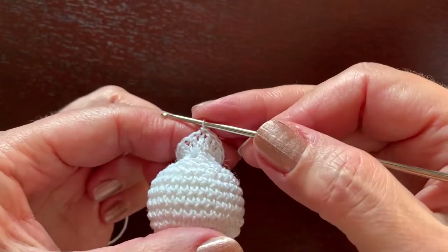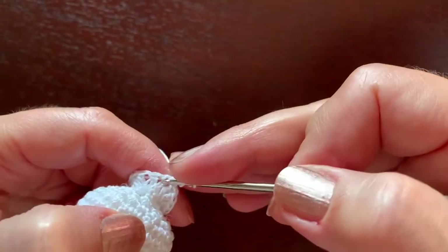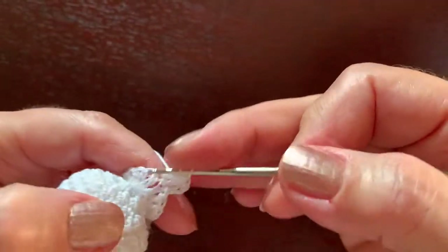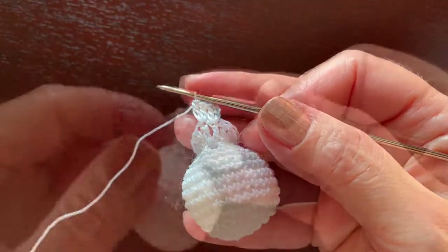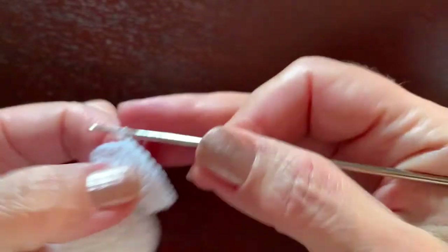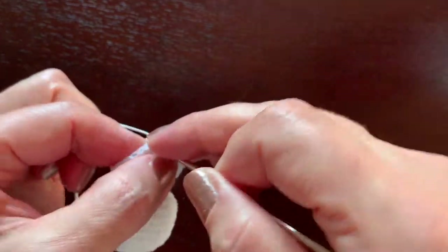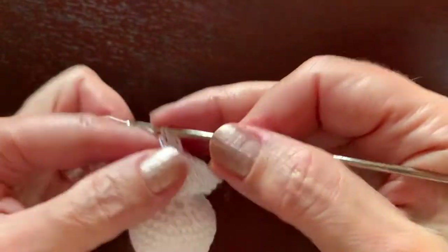In the next round, continue with two double crochet in each stitch: chain three, double crochet in one stitch, two double crochet in the next, continuing until we have 32 double crochet. Slip stitch in the third chain. The next three rounds are 32 double crochet without any changes — begin with chain three, then double crochet in each stitch, three rounds.